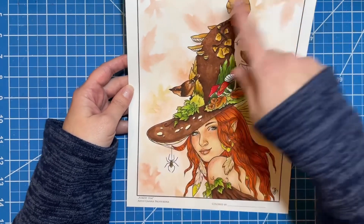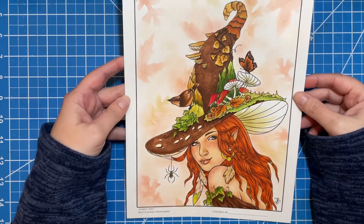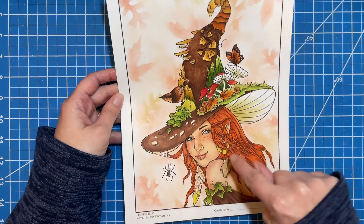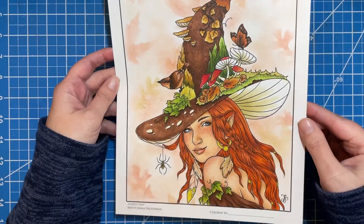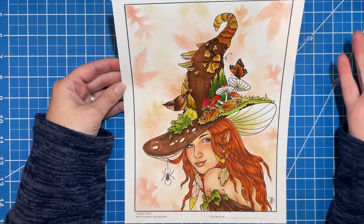This is another one where I did chalk in the background, and then I did a stencil — a leaf stencil — and did more chalk on top of that. That's how I got that really soft kind of look in the background. I used a little bit of gold Sparkle Pop on her earrings, her nose ring, and her lip ring. I gave her a bunch of freckles. I thought she turned out really cute. I really liked the way this page looks.